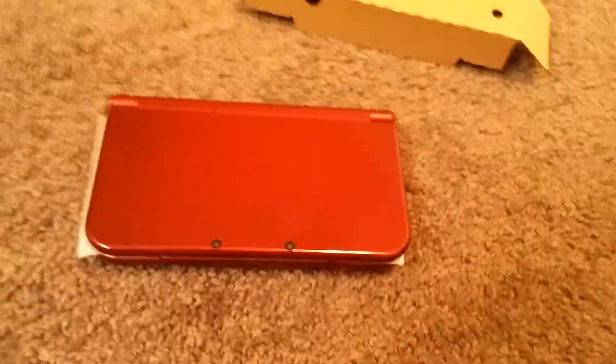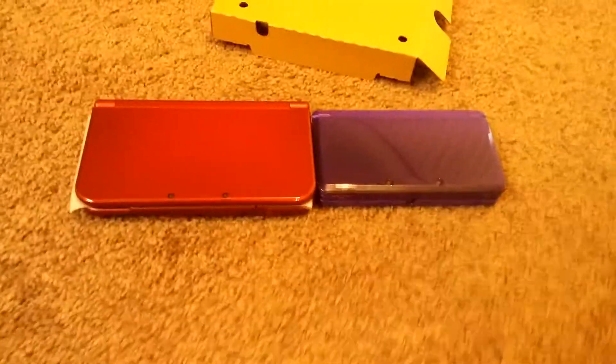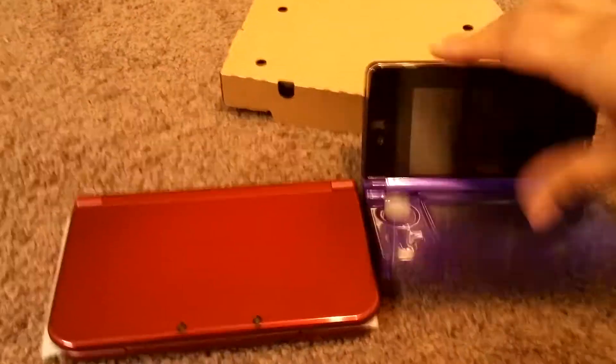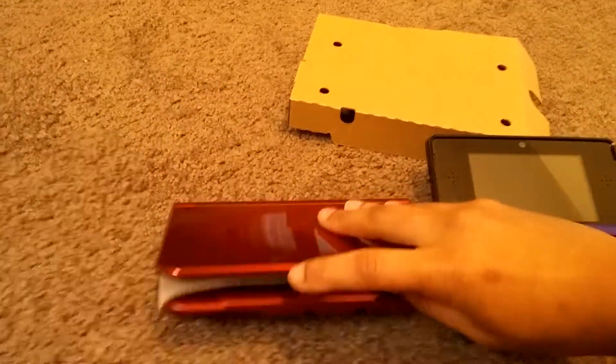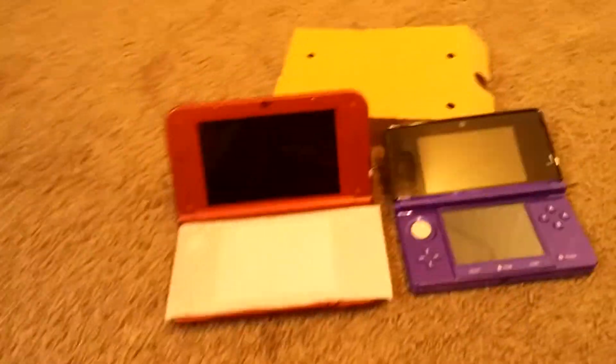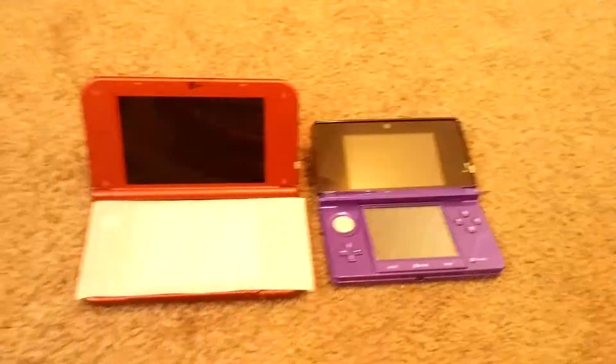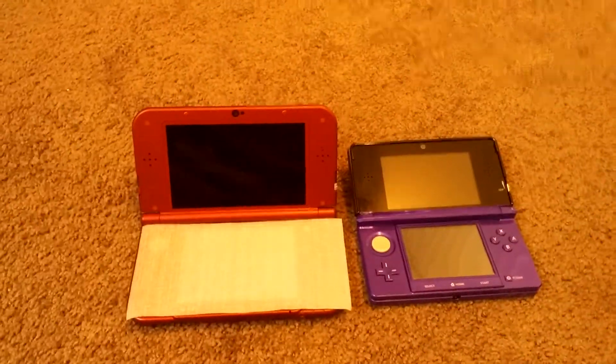And here I have my purple Nintendo 3DS, which I absolutely adore, by the way. But here is the comparison — the purple 3DS and the new Nintendo 3DS XL, which has the Amiibo feature. So we'll go ahead and get into reviews and details later. But that is the unboxing of the new Nintendo 3DS.